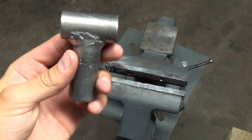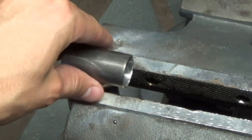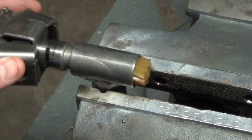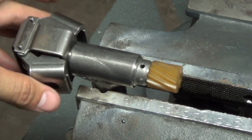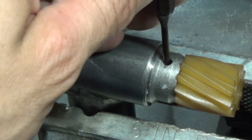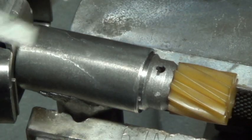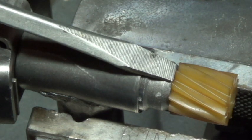Place the holding fixture in the vise, insert the governor, place the roll pin upright, take your hammer and punch, and drive the roll pin all the way through. With the roll pin removed, take a flat tip screwdriver and hit it smartly until the gear is removed from the governor.